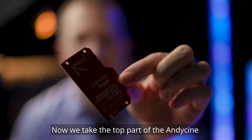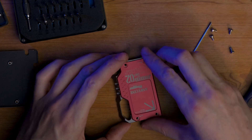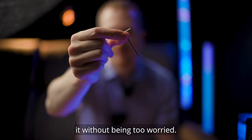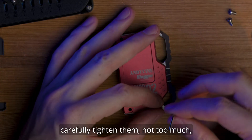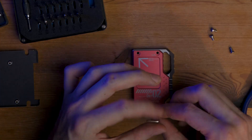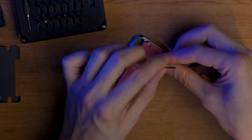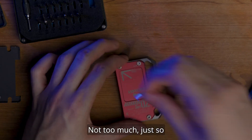Now we take the top part of the Andy Cine Lunchbox and screw it on — it goes on top like this. The included tool here is fine, so you can use it without being too worried. I place the screws and carefully tighten them — not too much, just a little bit so they are in place. Then I fix them a bit more, just so they are hand tight.